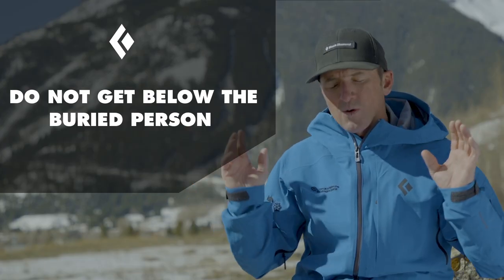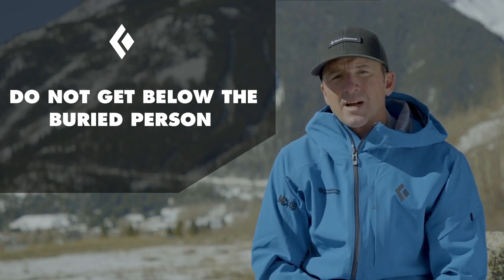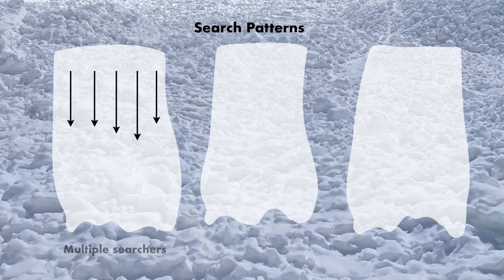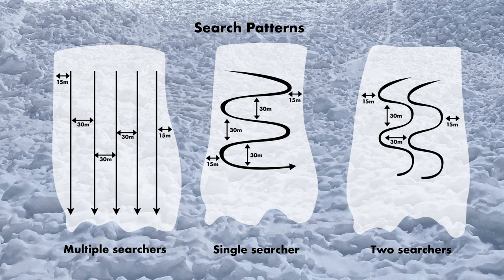The main thing is we don't want to get below the person because it takes a lot longer to get back up. We want to thoroughly cover all that debris from the last seen point, making sure we're not leaving space greater than 15 meters to the side of the debris or 30 meters between each person. You might be able to go right downhill, or if not, you can switchback back and forth. You just need to be communicating with your partners and letting them know when you get a signal.